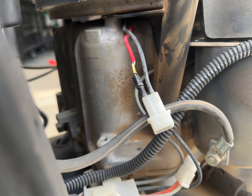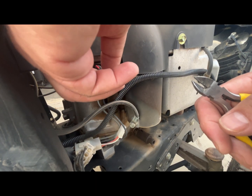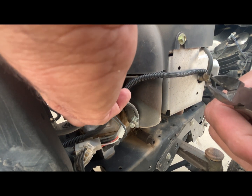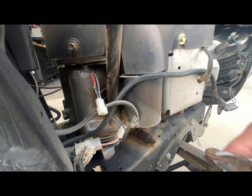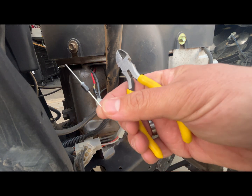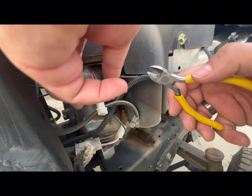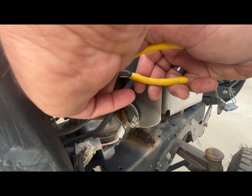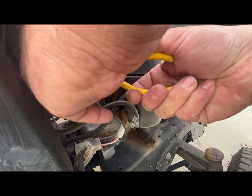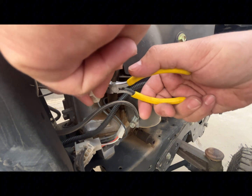Let's get right to it. Today we're working on a Craftsman riding mower. They're pretty much all going to be the same, but some of them may have differences in placement and what kind of rectifier it uses. Today we're going to be replacing the diode, which is right here. It also goes by the name of a rectifier. It's very simple — all you really have to do is cut out the old one and splice in a new one.